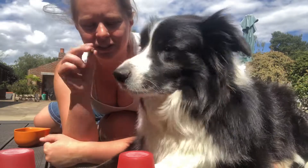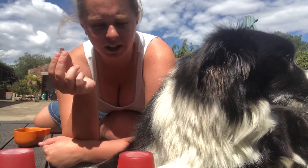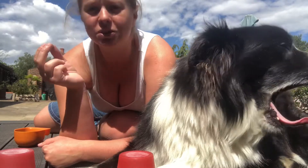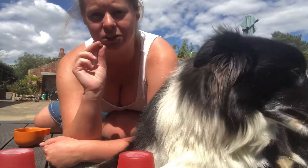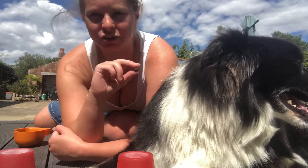All I'm going to do is put the treats under one of the cups, and all he has to do is point, put a paw on it, sit next to it, nose it — anything like that — to indicate on the cup that he thinks the treat is under.